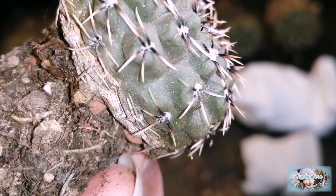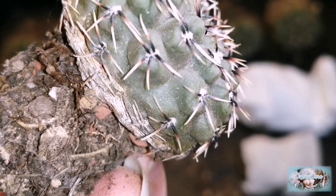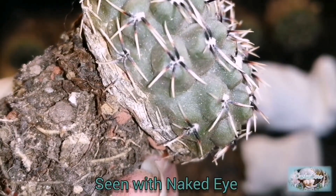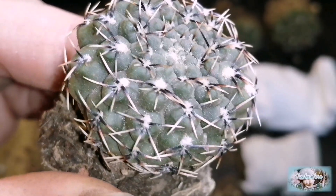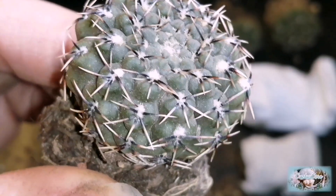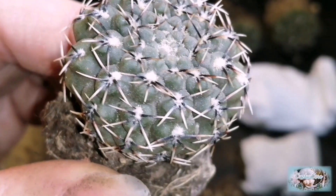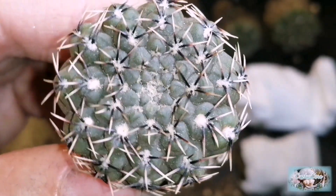I think this one has a red spider mite — if you look very closely at the base of the cactus you might be able to see a red dot. I just had a close look and it seems to be moving. I can see a few other red spider mites walking about, so I'll keep this one separate and wash it.